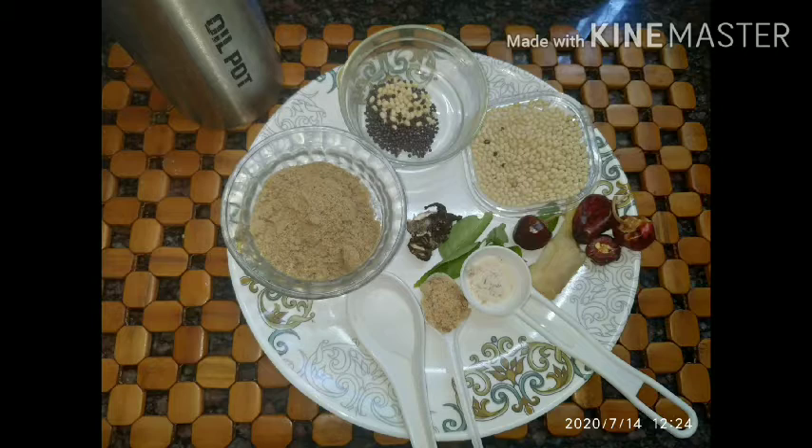All one needs is one tablespoon of urad dal, half cup of coriander, three to four red chillies, small piece of ginger, a pinch of asafoetida, one teaspoon of jaggery, salt, curry leaves, a piece of tamarind, mustard and urad dal, and oil.